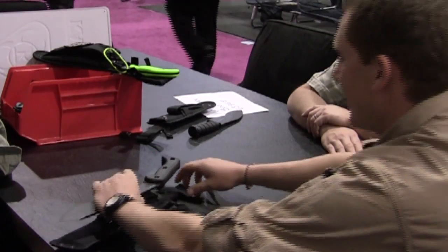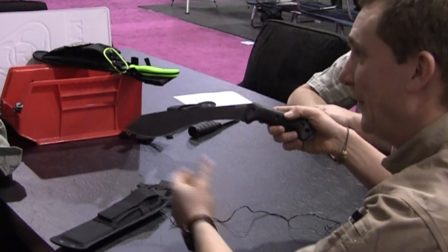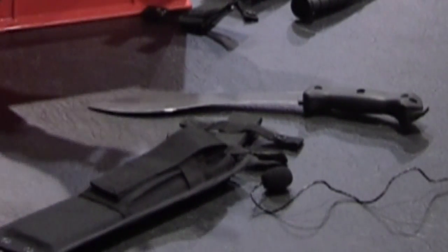That bent handle must be hard to design — and our sheaths for Ethan usually go through five to twenty renditions. We've got to keep him happy.